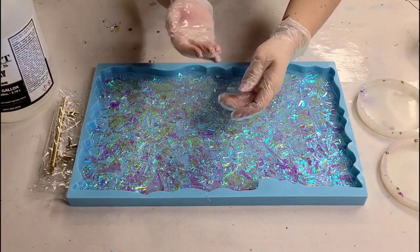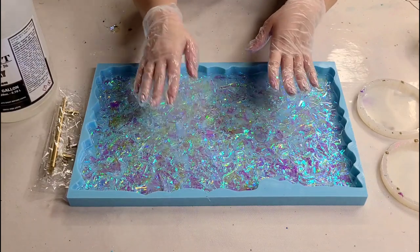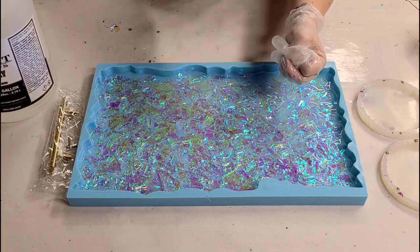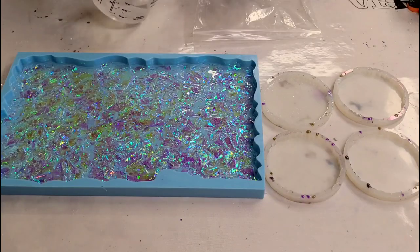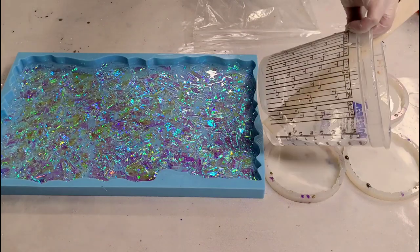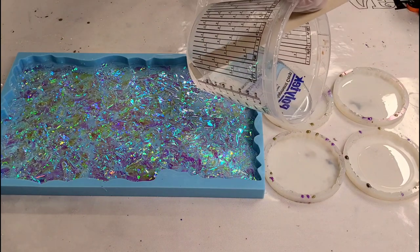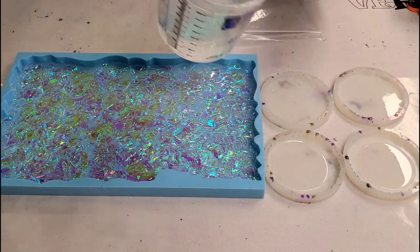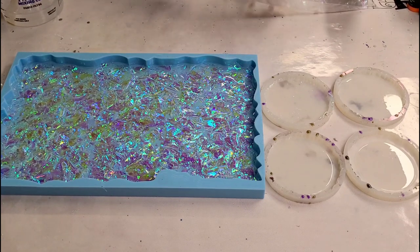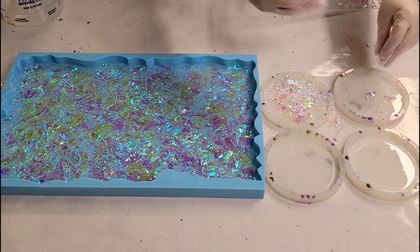That looks amazing. I'm going to let this sit for a little while and then heat gun it again. In the meantime I'm going to cut up some more cello wrap to do the coasters. We made the pieces a little bit smaller to hopefully make the coasters a little easier, and I'm putting a very thin layer of resin in the bottom. These will have multiple layers — I'll explain that in a minute. I'm going to go ahead and place these in.